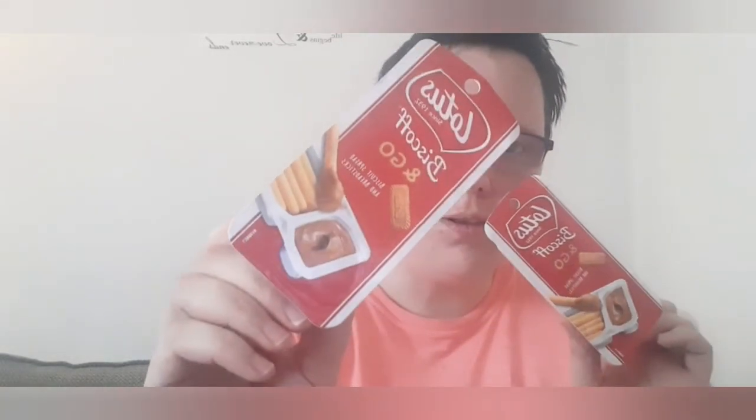I also picked up these — I absolutely love Lotus Biscoff spread. I got the Biscoff & Go, which is like wee breadsticks with Lotus Biscoff spread on the end. These were a pound each. That would be a wee bit much for breadsticks but I suppose if it's the Lotus Biscoff brand I'm going to pay a good price for it.